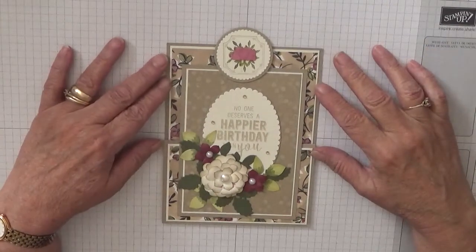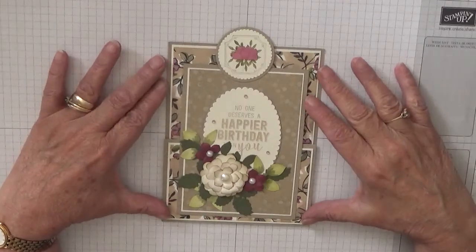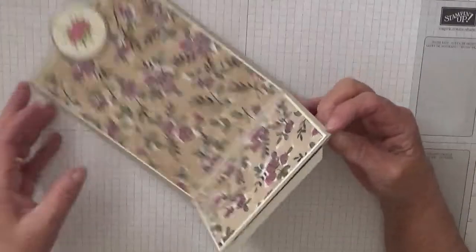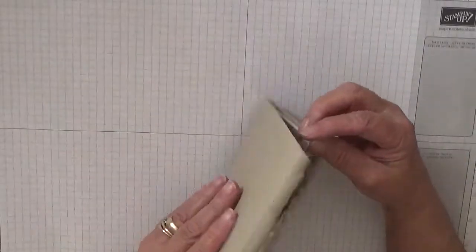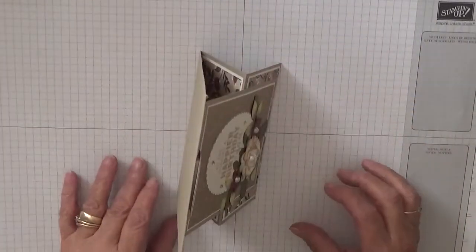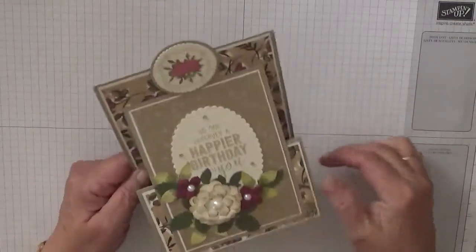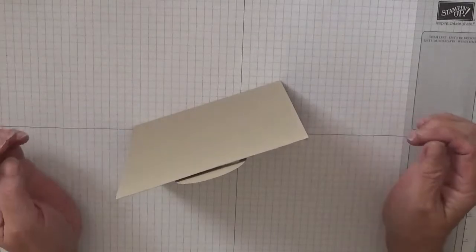Hello, Georgia Burns here. Today I'd like to show you how I made this card. This card actually folds like that and stands like that. It hooks under the circle to give it support to stand.